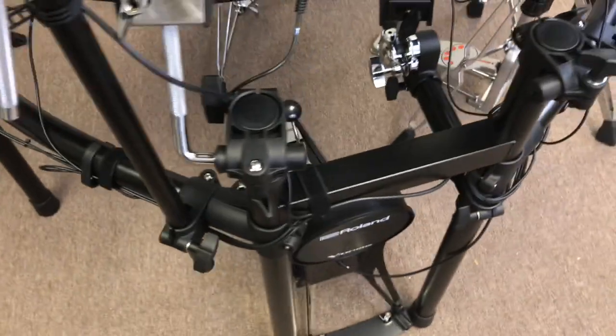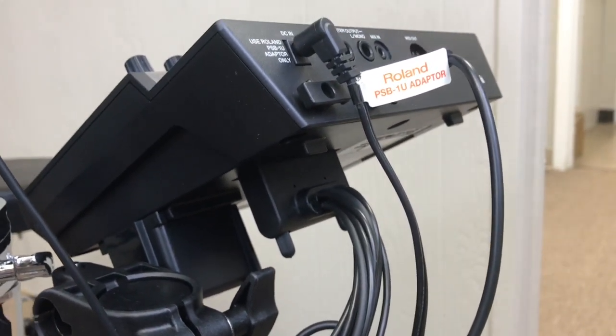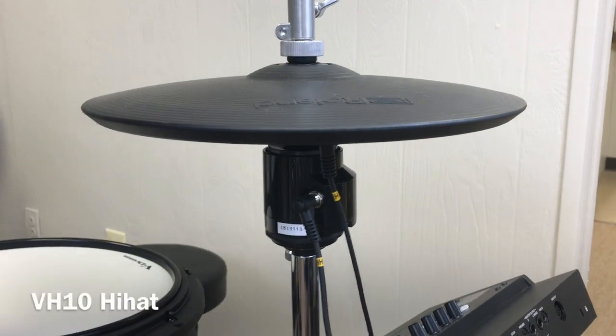Here we're showing the individual pads on the kit. You've got a D-sub connector on the module that comes out to individual cables, which are all labeled, making setup very easy.